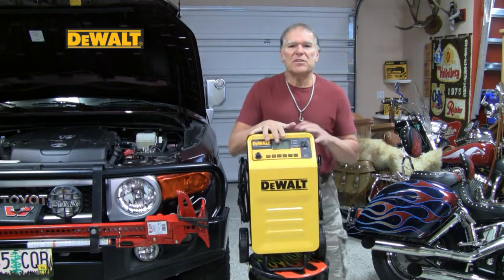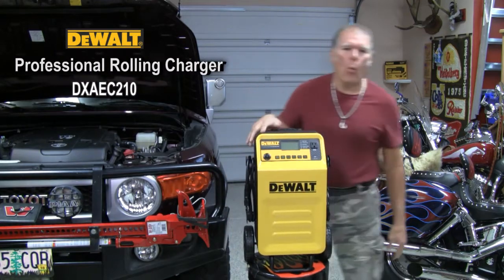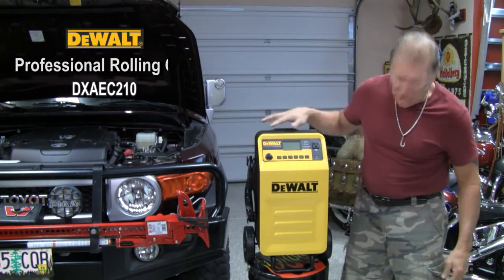Hey there! This is David Green. I'm here going to talk to you real quick about the DeWalt Professional Rolling Charger.